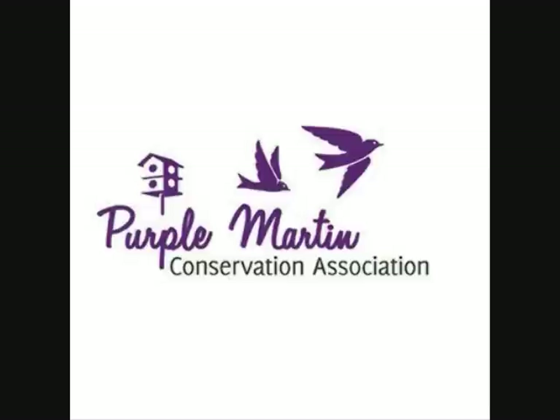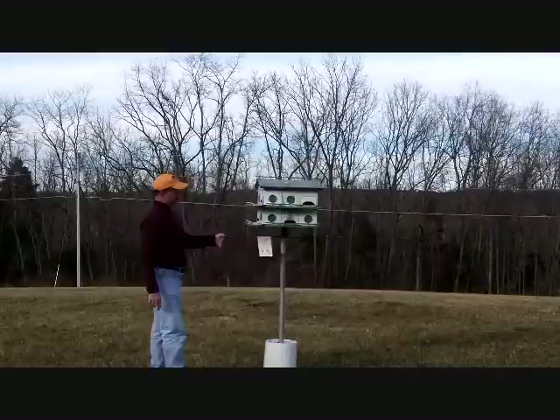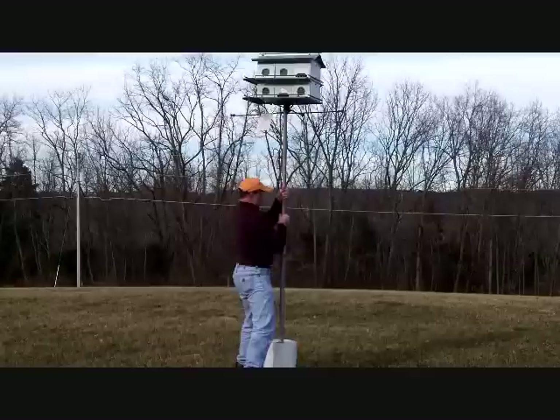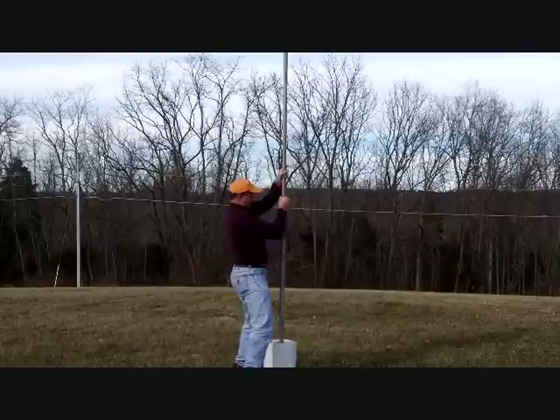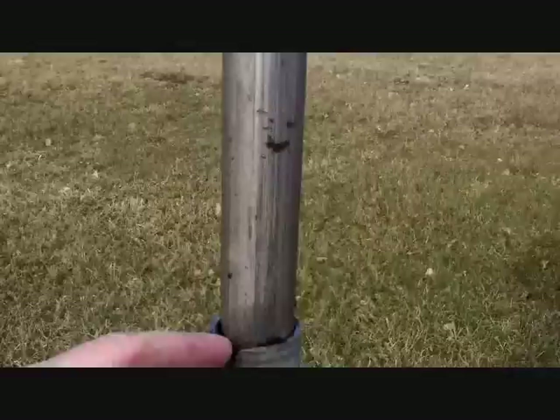An instructional video by the Purple Martin Conservation Association, leading purple martin research since 1987, on how to modify your house to make the rooms larger. This video was recorded about a month before purple martins arrived. He's holding onto the rods where he's going to attach four doors to this house with a quarter-inch stainless steel bolt. He raises the house and uses the bolt to pin it in place. The pole can come completely out of the other pole, and you could take the house to service it on a workbench if needed.